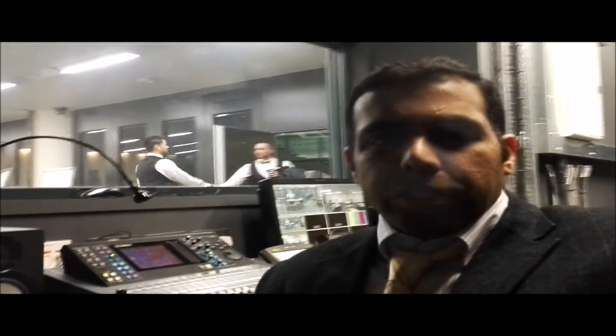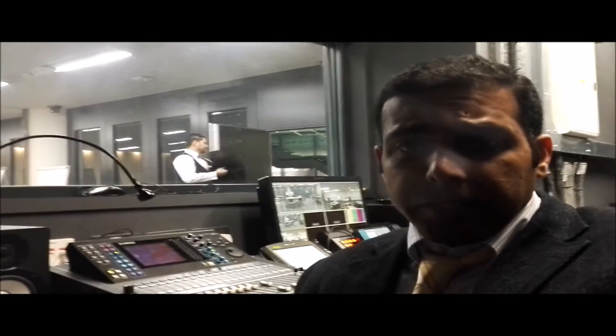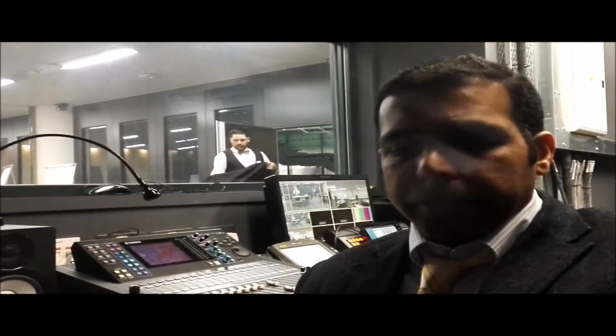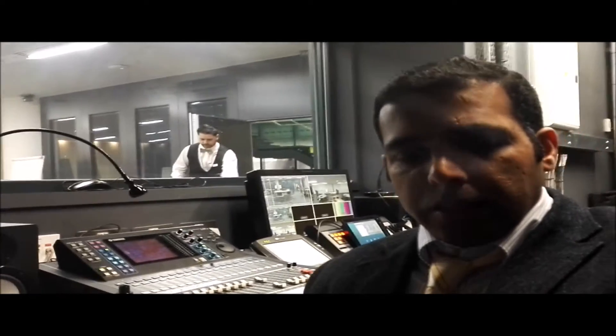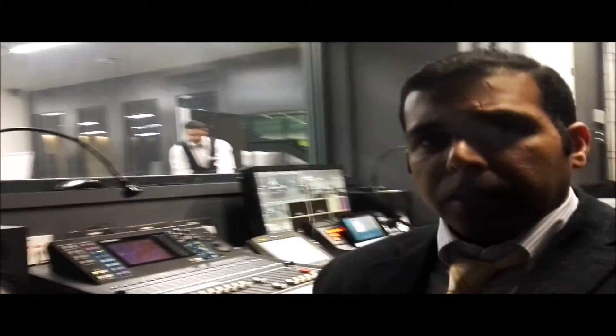Hi guys and welcome to my channel, Audio Video Music and Entertainment. Today I'm in a venue doing a setup for audio and video for this event. I'll show you guys what exactly I'm doing.